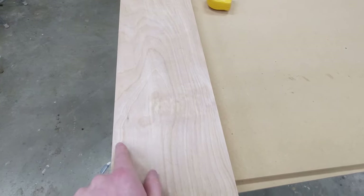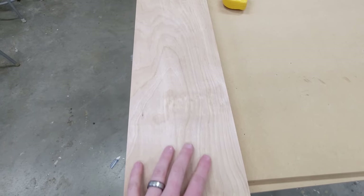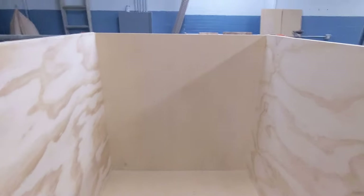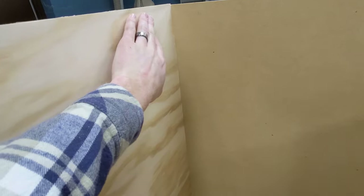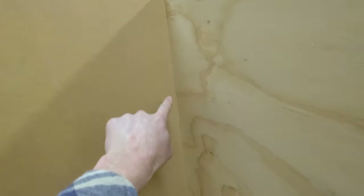Next I cut down the stretchers on the table saw — these are seven inches, but you can really go whatever size you want. I wanted them a little bit larger for more strength and rigidity. I'm going to put one on the front and one on the back at the top of this cabinet — one going across the front and the other in the back corner — and then I'll brad nail through the back into the sides, the bottom, and the other side.